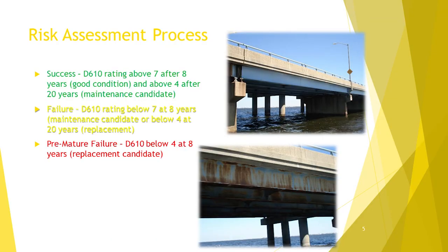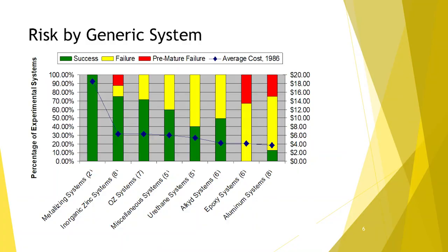This work was published in JPCL and presented elsewhere. We tried to categorize every span as either a success, a failure, or a premature failure. The yellow failure category means it lasted 20 years — it failed at 20 years. The red premature failure category means it failed at around eight years, when it was time to think about painting. We take these 47 systems and analyze them. The bars in each column represent a generic kind of paint, and the height of the bar represents the percent of those spans that fell into each category. The blue dot is the 1986 price, inflation-adjusted to 2008.